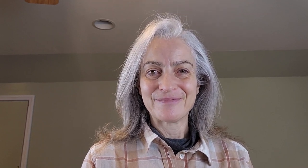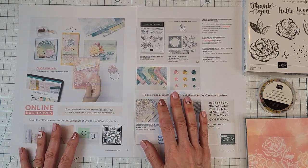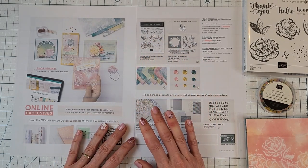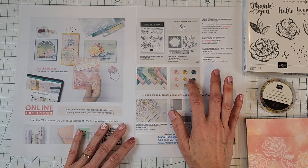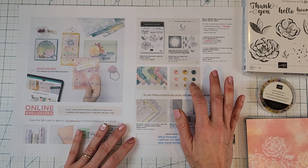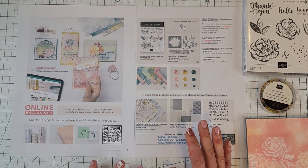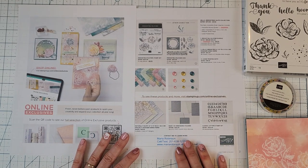They're online exclusives, so you won't find them in any catalog. This is the new suite called Irresistible Blooms. When you purchase the suite you get the stamp set, the dies, six-by-six designer series paper which is a pack of 48 sheets, and the loose frosted dots. One thing to mention is that the dots are not adhesive-backed, so you can use them in a shaker card as well — or you can add glue dots to the back, which is what I will be doing so they can stick to your project.